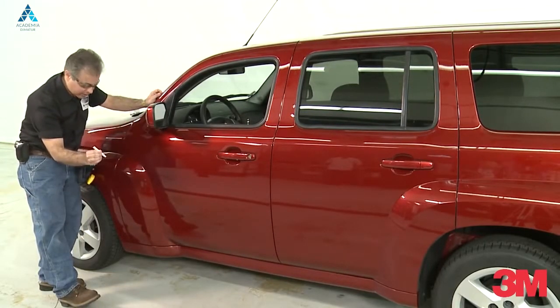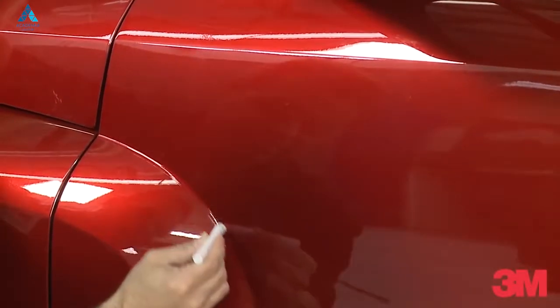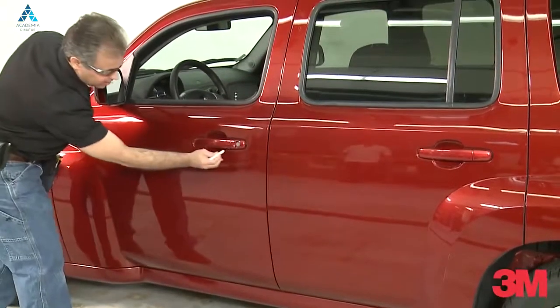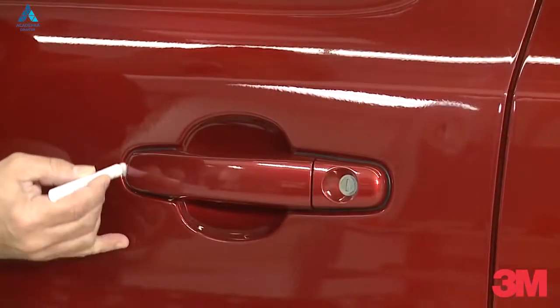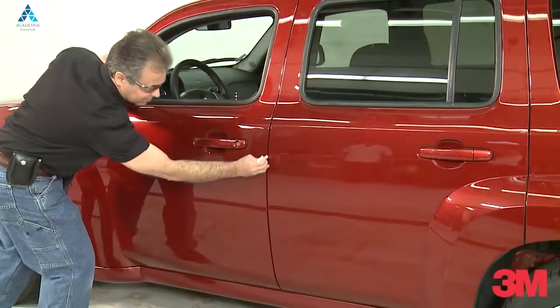Simply squeeze and break the bead, apply one light coat — again, everywhere the film will be stretched or heated. It works so well and takes so little to apply, and is an insurance policy to make sure your film is going to stick.